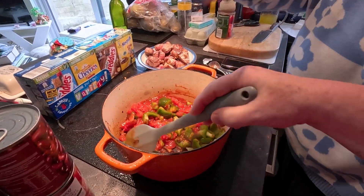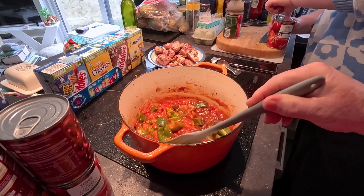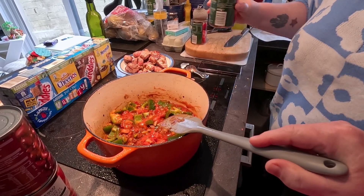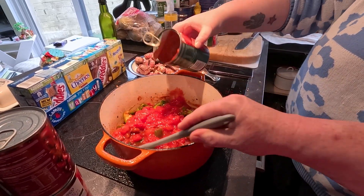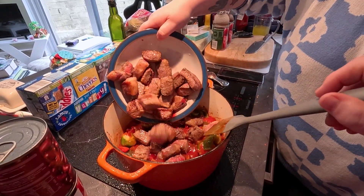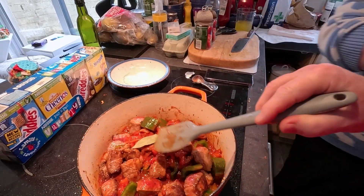How many grams in an ounce? I have no idea. Alexa, what is eight ounces in grams? Eight ounces is about 226.8 grams. Too many tomatoes, never mind. That's the two tins of chopped tomatoes. Back in with the meat. Bay leaf, don't you? Bay leaf, yes, get one bay leaf.